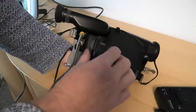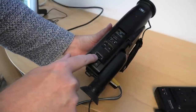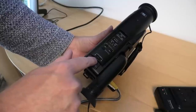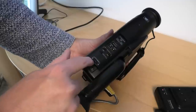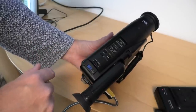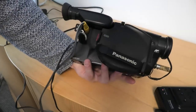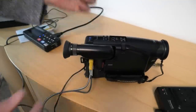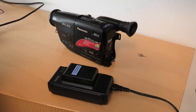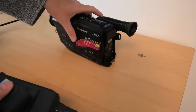I turn the camera on and use the selector switch to try to switch it from camera mode to VCR playback mode. Whatever I do it doesn't want to change. I've tried taking the tape out and putting it back in. It's not cooperating at all. At the moment I'm not able to play those tapes, so that's a bust. Unfortunately this camera is not much use anymore when it won't play cassettes, and the recording quality has not aged well.